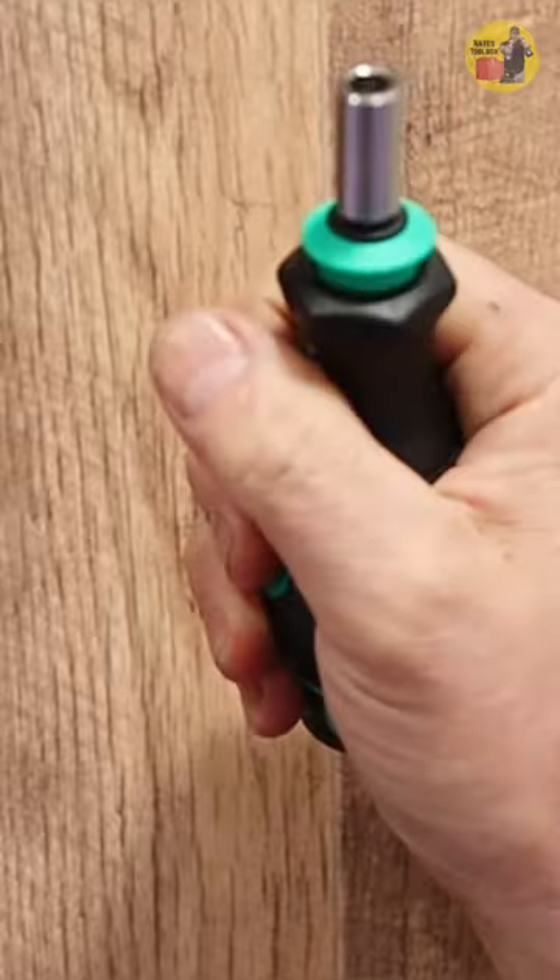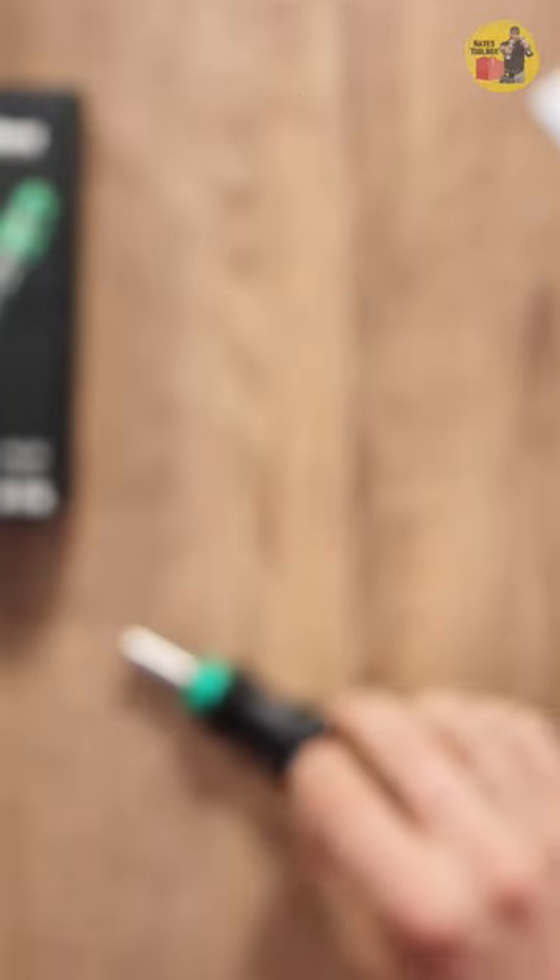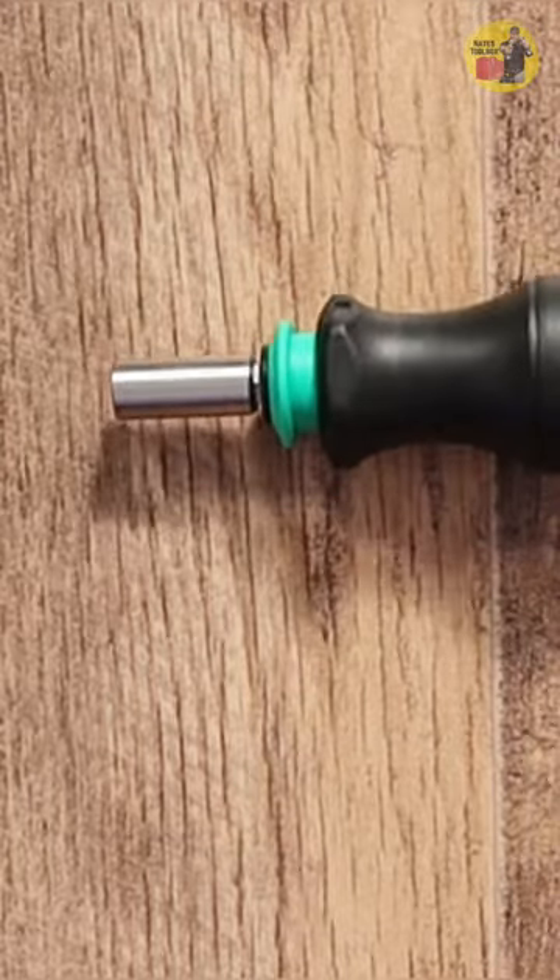The grip is fantastic. The anti-roll feature of this screwdriver — if you try and roll it away from you, it doesn't.